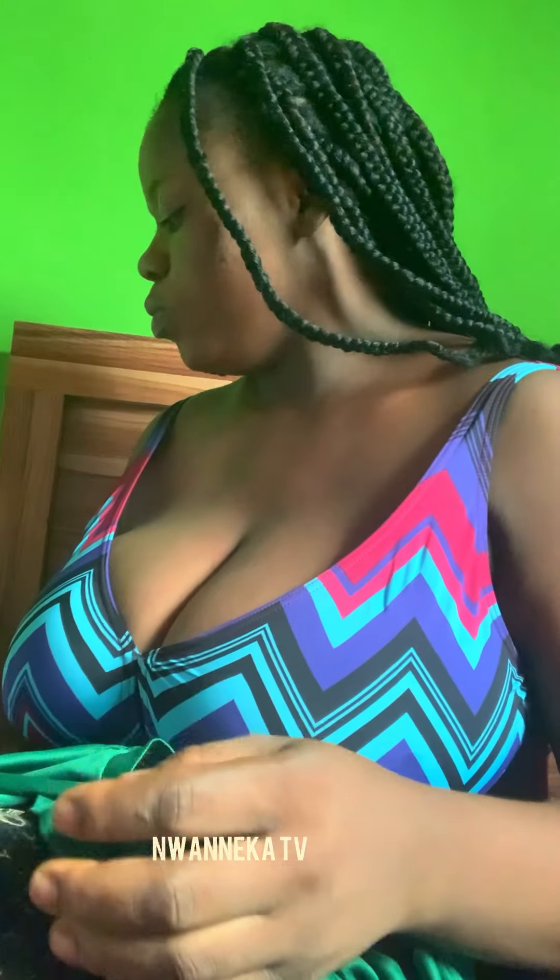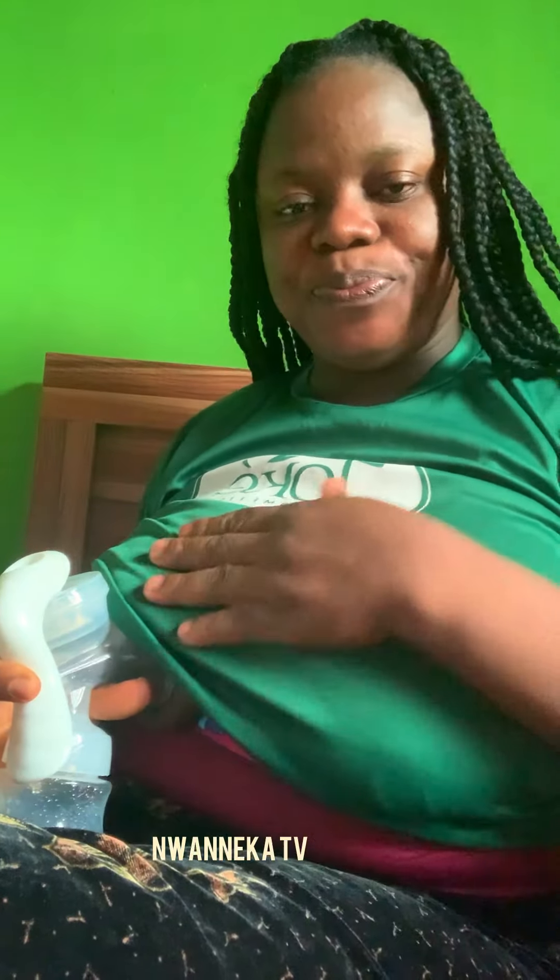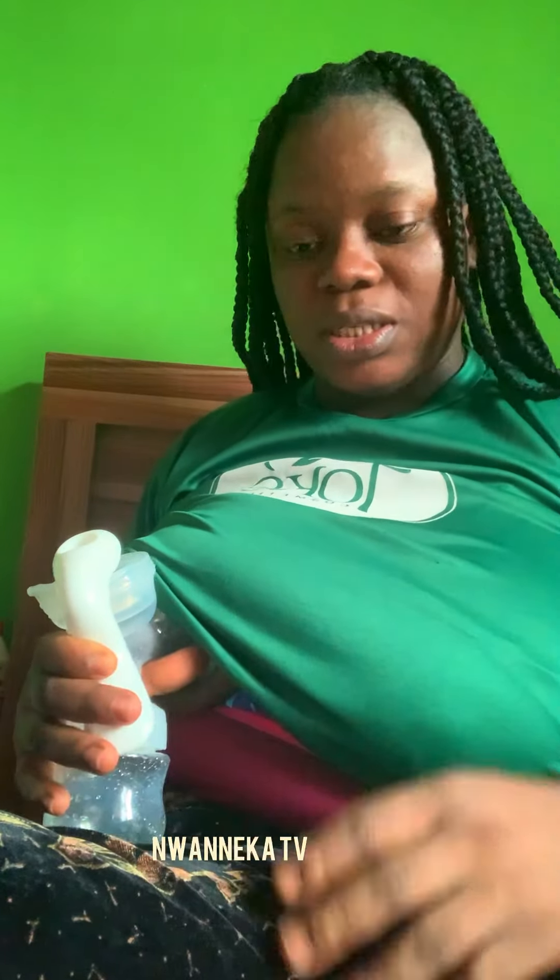So many of you demanded the using part of this breast pump — this is the Avent manual breast pump. So many of you demand for the using parts, I want to show you how to use it. This is my feed, that's where I'll pour the breast milk. So I'm going to show you — just hold on. This is how to use it: the nipple will be inside the part that has a mouth opening like this.